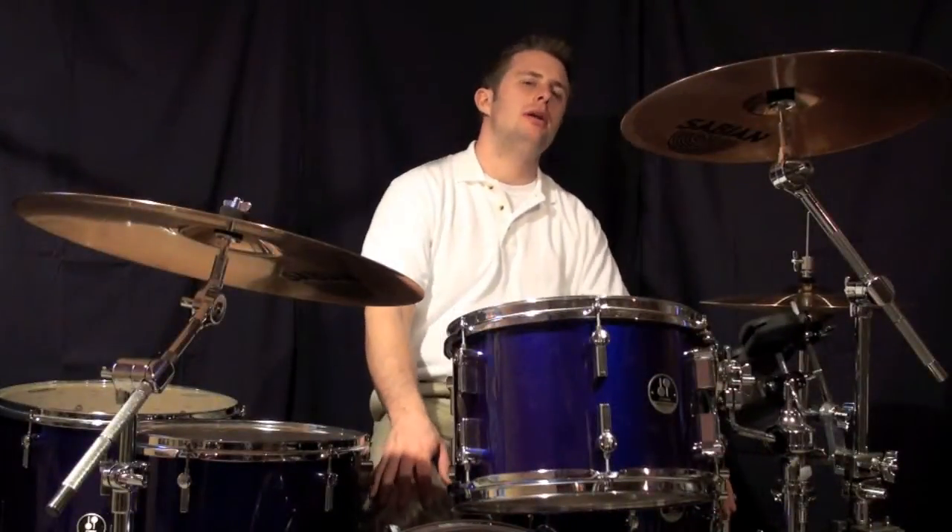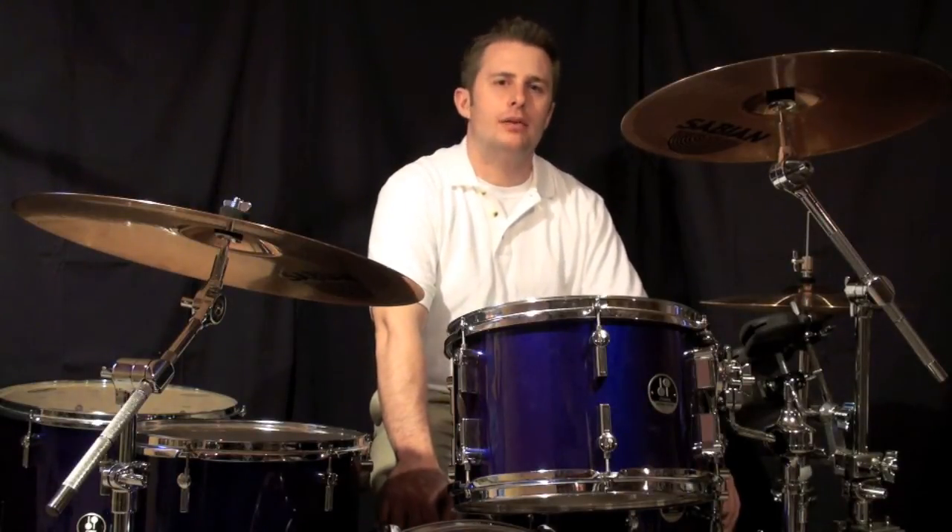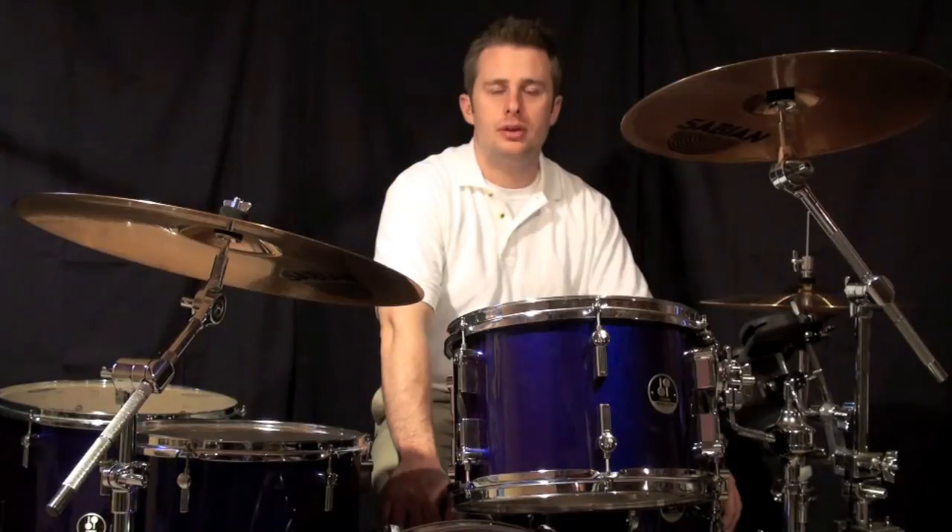Number seven on the PDF will be combining number five and number six. So you'll have the bass drum on the Ah of two and the E of three.